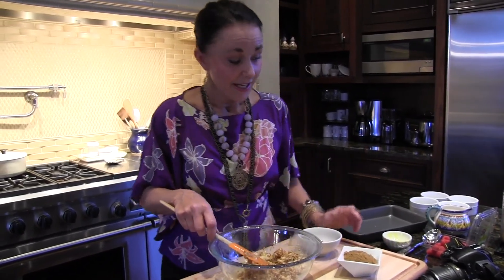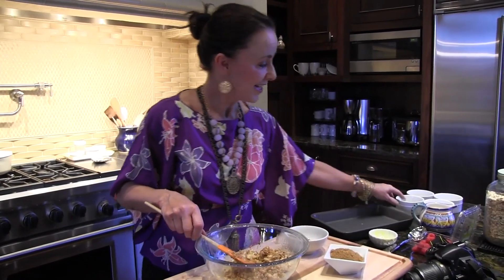And there you have it — oatmeal luxurified — and it's going to be in these cute little ramekins.